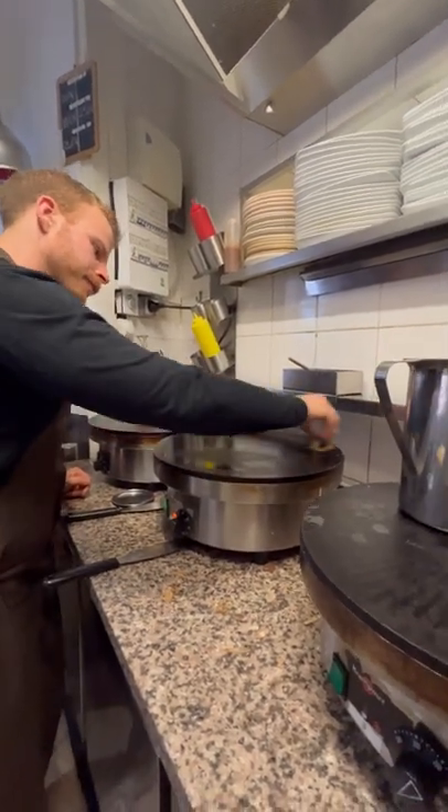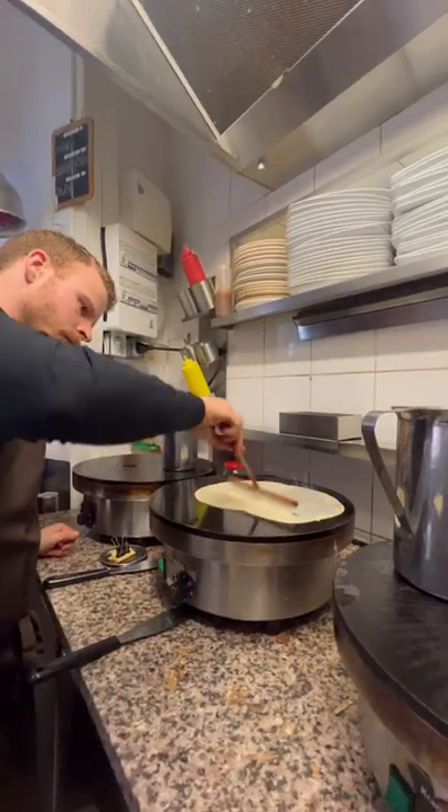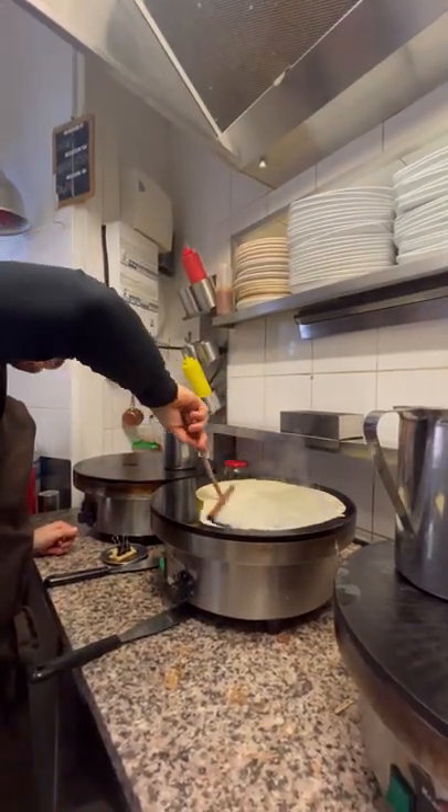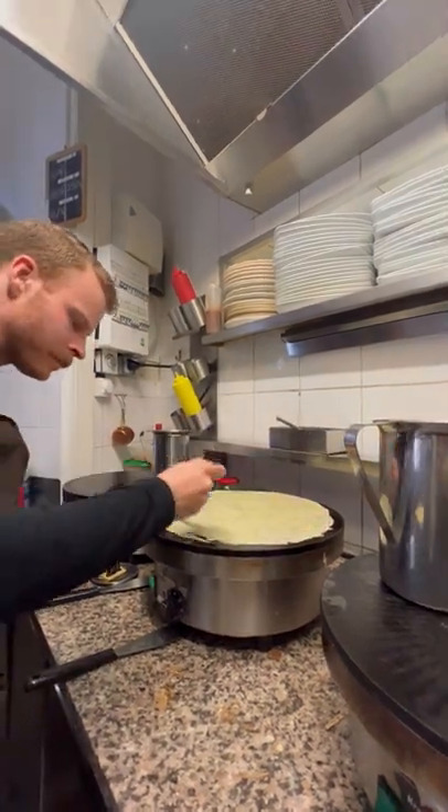The basic process is to first rub the griddle with ghee or clarified butter, which has a higher smoke point. Next, add the batter — and the trickiest part is thinning it out evenly by making these jumping motions with the rondelle.